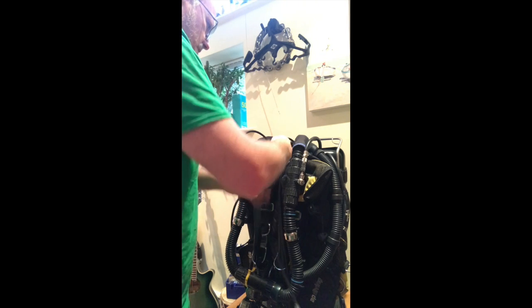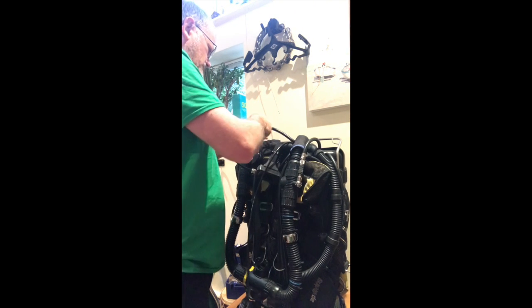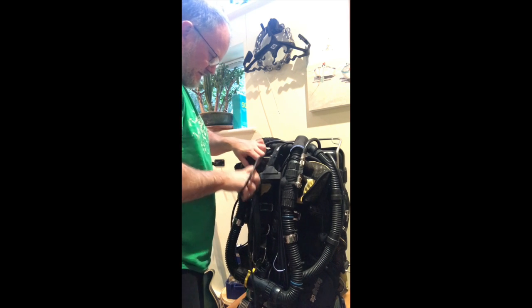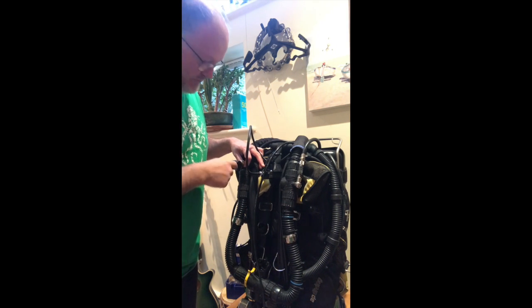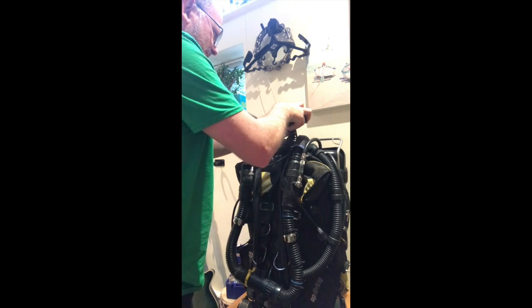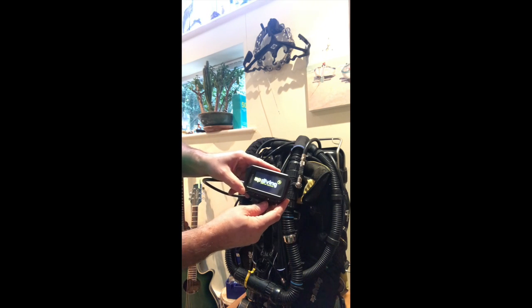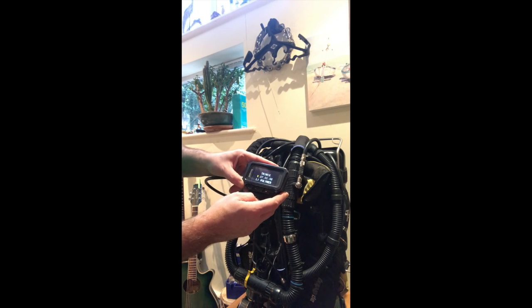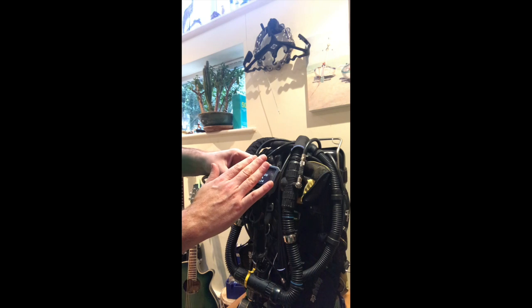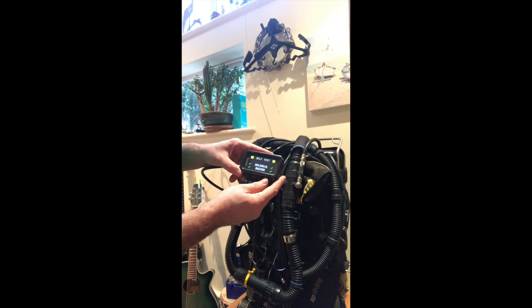Then I need to make sure all of my hoses and my buzzer are in the right place. This is a buzzer so that if I don't see the lights flashing on the rebreather, I can see or hear the buzzer. Then I have a handset which, when fired up, tells me the cells are working, solenoid and buzzer are working, temperature stick is working, and batteries are full — I have just charged them.